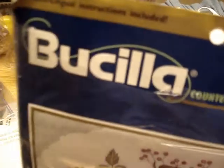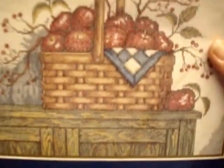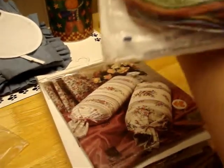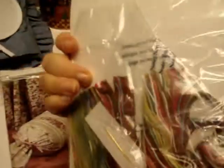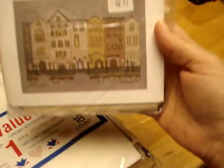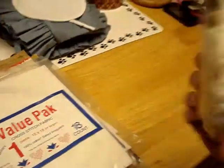This next kit has been opened but I haven't checked if all pieces are here. It's a country apple theme - things come back around, you never know. Looks like the material, thread, and gold needle are still in there, and the thread looks still sealed. I'm pretty sure it's intact.